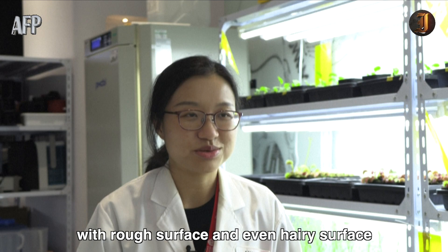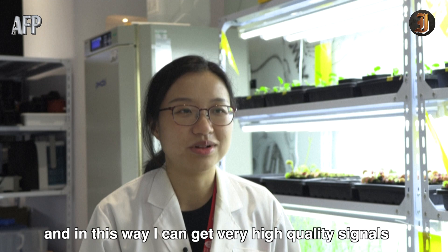In this feature, I'm able to apply the hydrogel very conformably on the plants with rough surface and even hairy surface, and in this way I can get very high quality signals from plants of all types of surface textures.